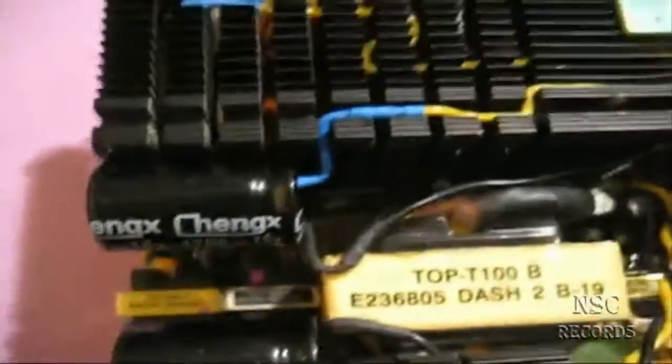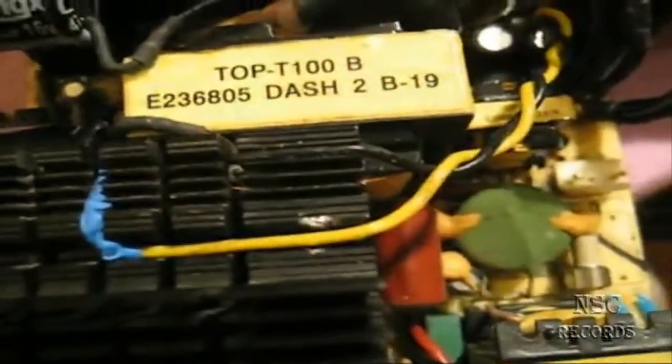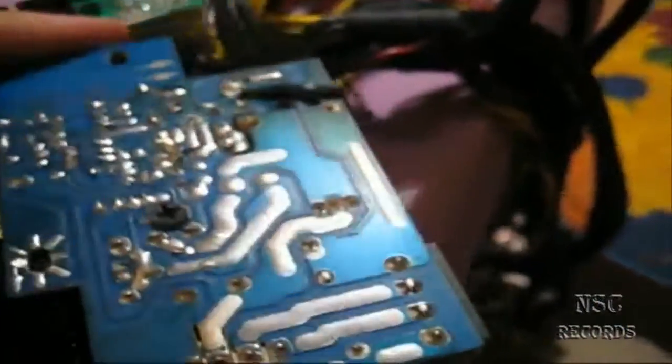Now when it's finished, it looks like this - very clean work, like it should be. Now I'll put this all back together - this part here is missing so it goes back over there. I'll assemble everything, then do the first test. Be right back.